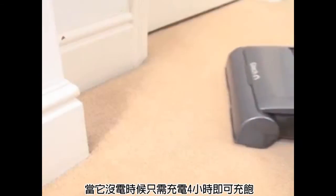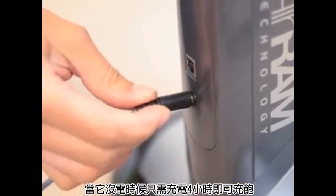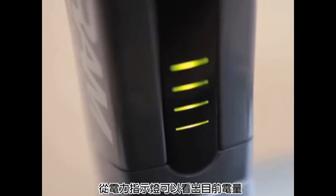Being rechargeable, it uses less electricity than a mains powered vac, taking only 4 hours to charge for 40 minutes worth of cleaning. It also comes with a useful power indicator, so you'll know well in advance when it's going to run out of charge, just from a quick glance.